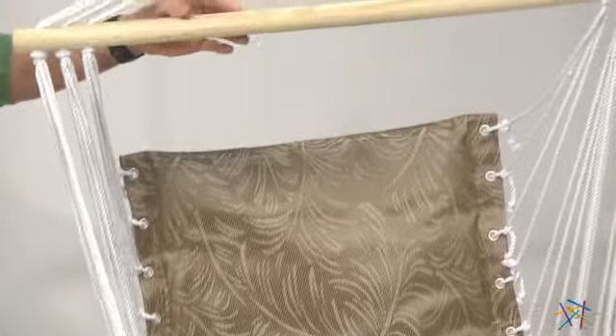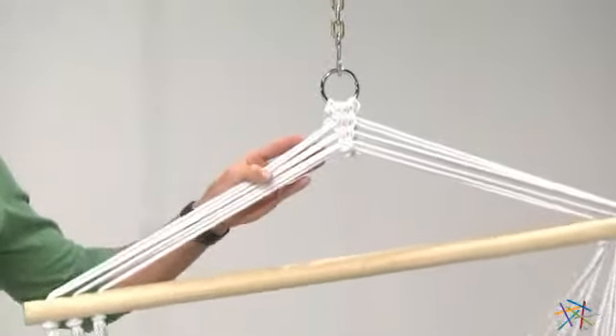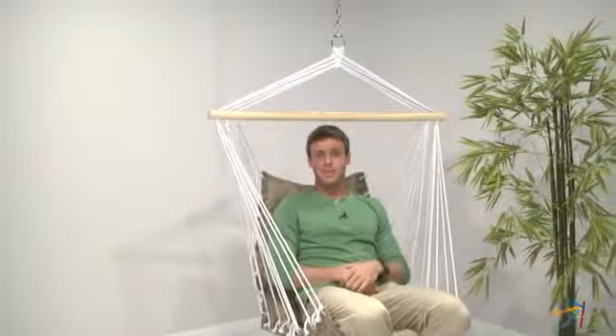It's similar in design to a standard hammock. It even comes with a wooden rod and hanging hook, making it easy to install on any sturdy rafter or tree branch. Once it's hung, all you have to do is enjoy. Thank you for taking the time to learn more about the Ultimate Hanging Chair.